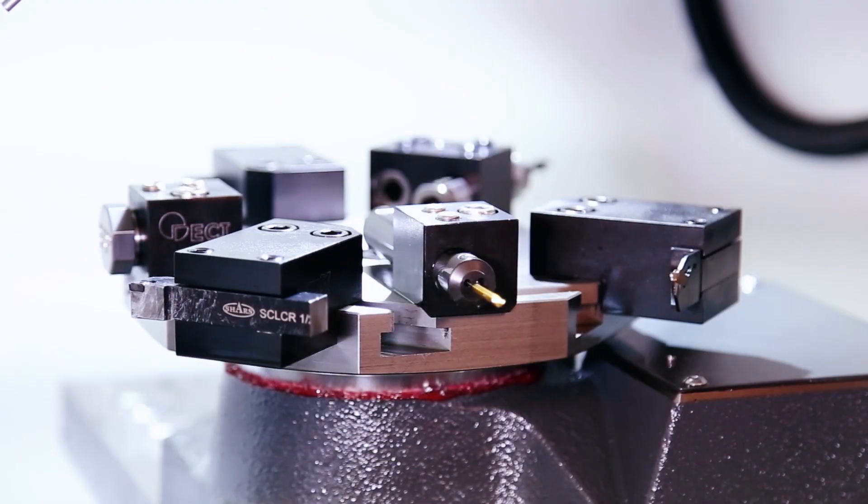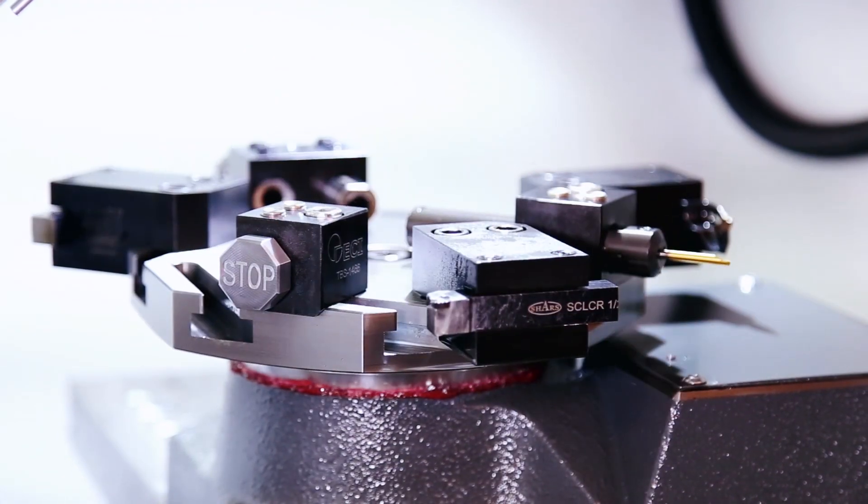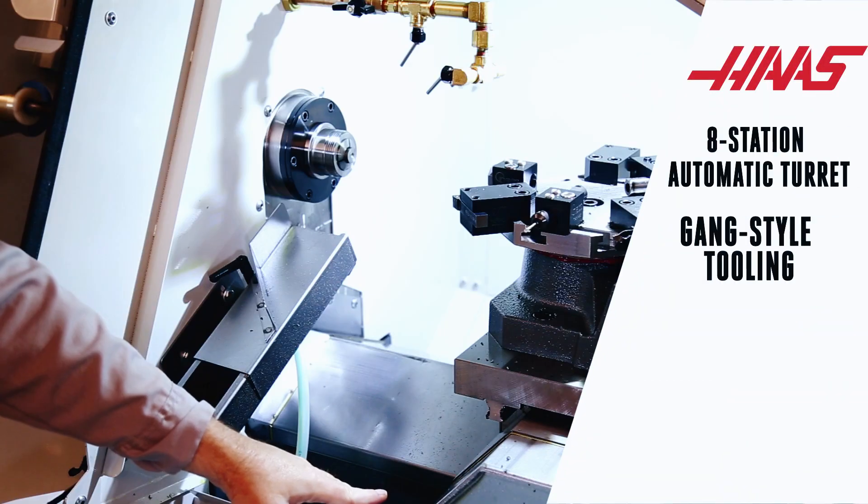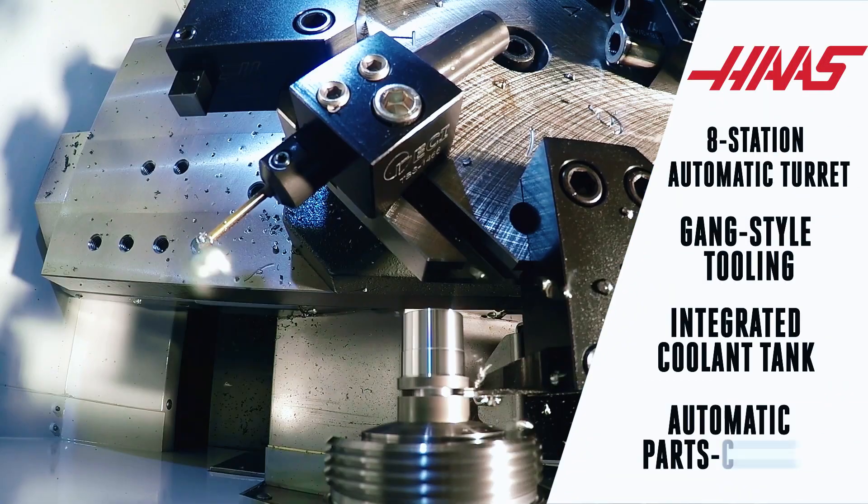This small footprint lathe has an 8 station automatic turret with gang style tooling, an integrated coolant tank, and an optional automatic parts catcher.